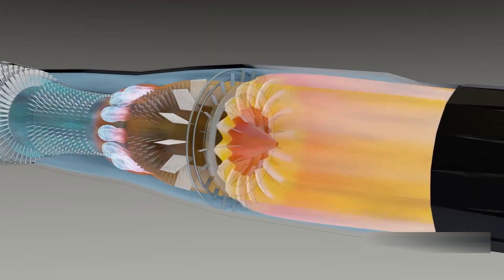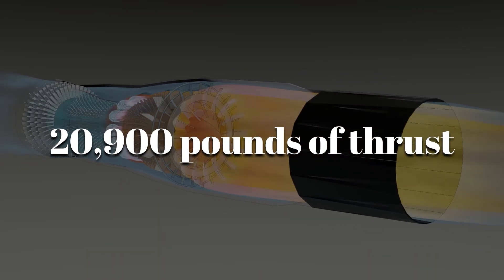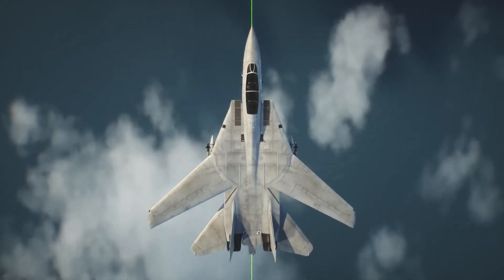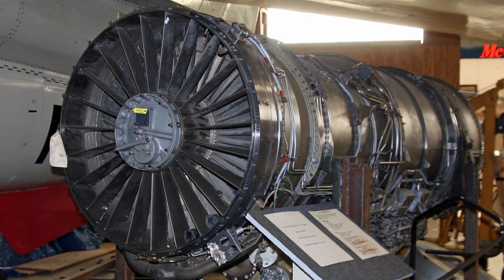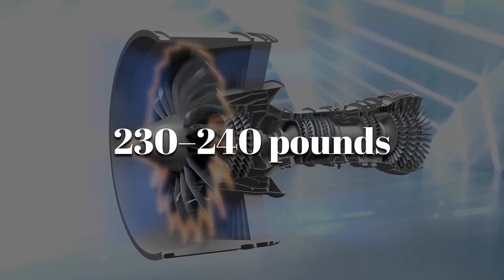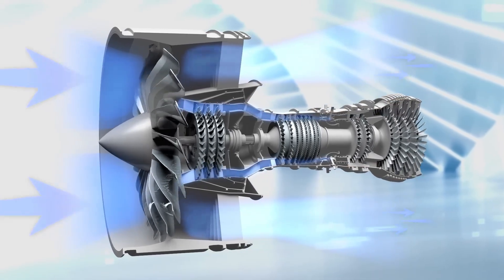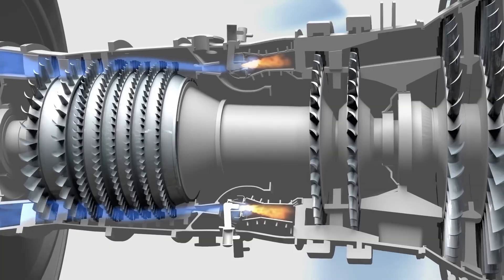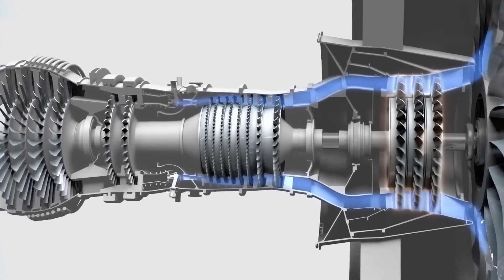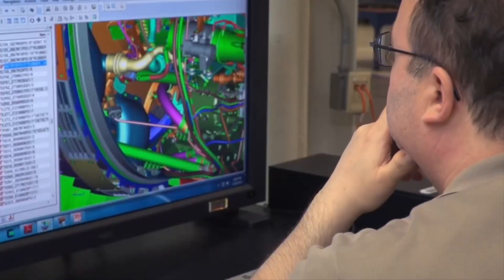On paper, the TF-30 produced about 20,900 pounds of thrust with afterburner, enough to hurl a fully-loaded F-14 off a carrier deck in seconds. At the front sat a massive fan that pulled in about 230 to 240 pounds of air per second, depending on altitude and throttle setting. That air was split into two streams — one bypassed the core to cool and boost thrust, while the rest was compressed, ignited, and turned into supersonic exhaust.